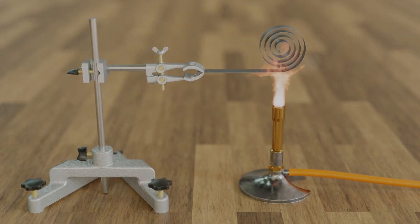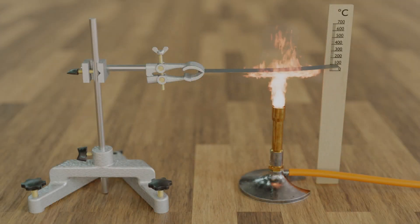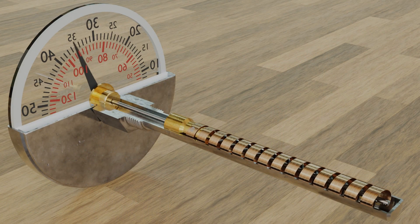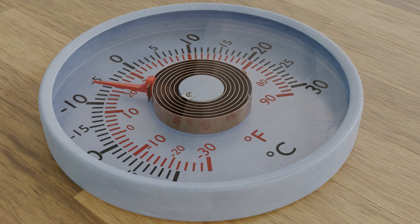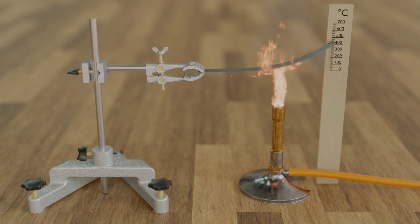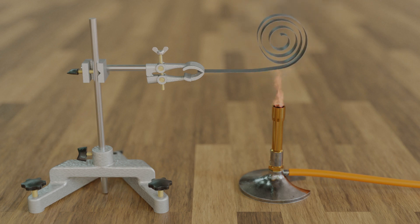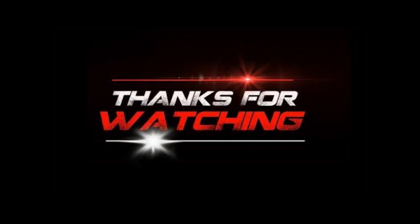Conclusion: a thermostat with its bimetallic strip is like a smart bridge controller, always knowing when to let electricity through — heater on — or stop it — heater off. By understanding and responding to temperature, this simple device helps keep our homes comfortable and our energy bills in check. It's a beautiful example of how something small and smart can make a big difference in our daily lives. Thanks for watching this video.